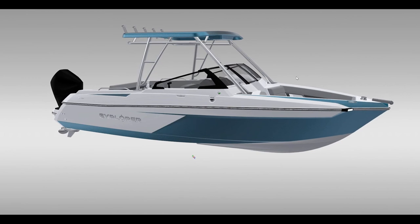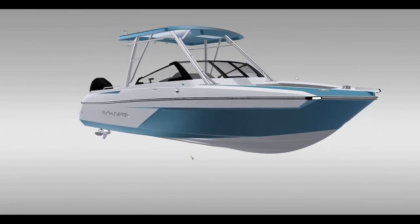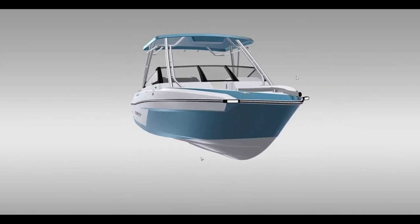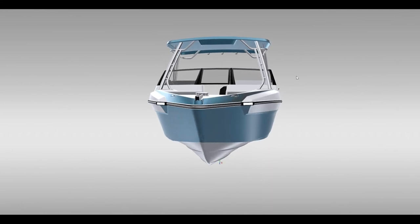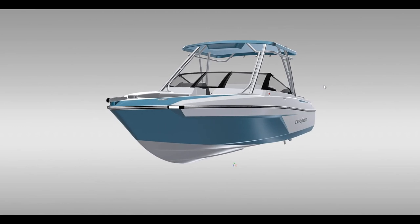So this is the EX-22 dual console. This boat is in production now and we look forward to you taking a look at it. Please feel free to send comments or ideas along to the team at Campion.